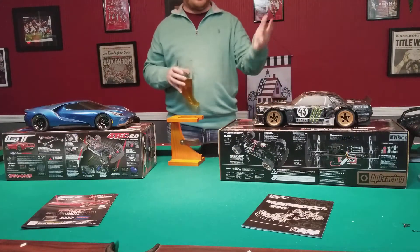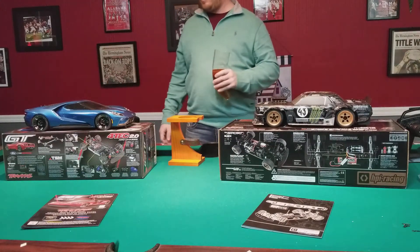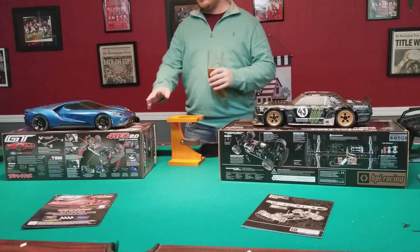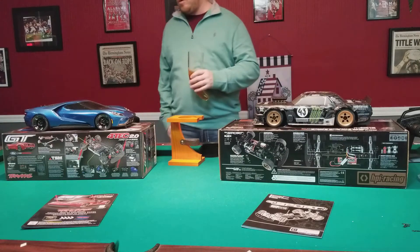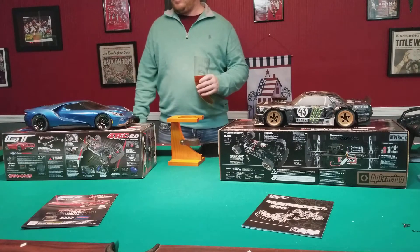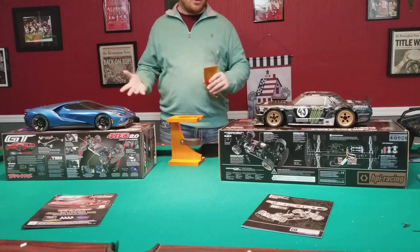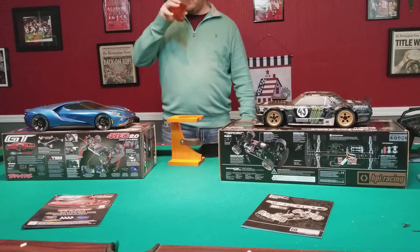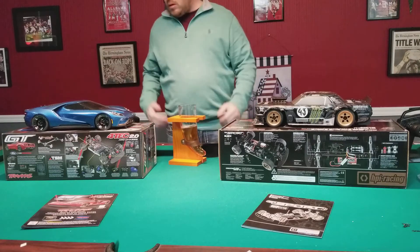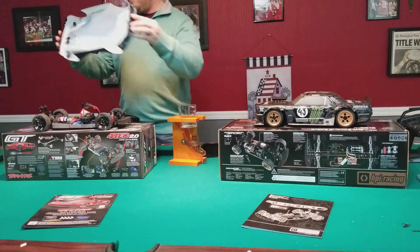The Traxxas already has the brushless VXL version available. I am going to upgrade this one to brushless soon, and I'm also going to upgrade the HPI. They're both brushless-ready from the factory, which is quite nice.